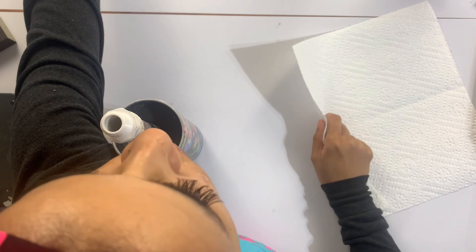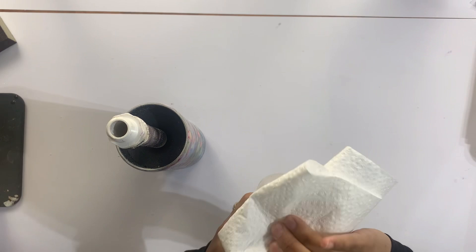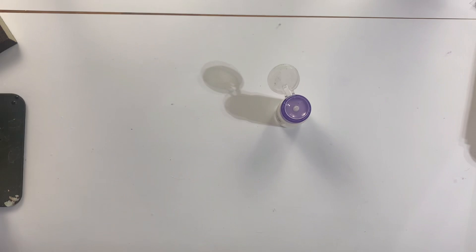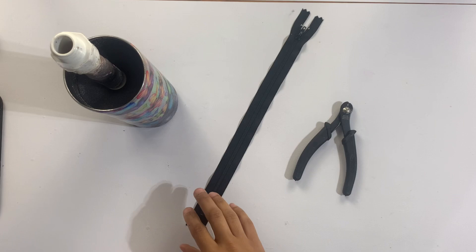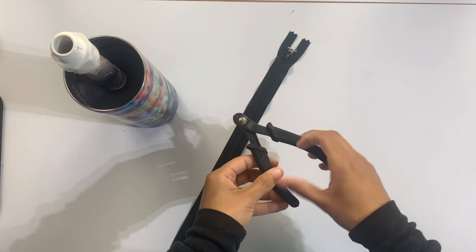Now I've gone ahead and sanded anywhere I needed to, which was mostly the top and bottom rim, just to make sure I didn't have any sharp glitter poking up and to make sure I have that fine line of stainless steel around the top rim. I'm going to clean this off with a little bit of 91% rubbing alcohol and get ready to apply the zipper. This is a zipper I literally just picked up at any craft store — I think I grabbed mine from Joanne Fabric. I ended up going zipper crazy at one point and bought like 15 different colors. You don't have to do that.